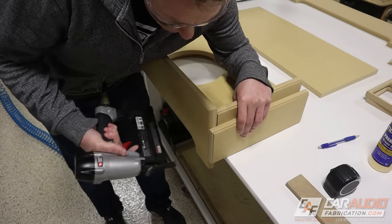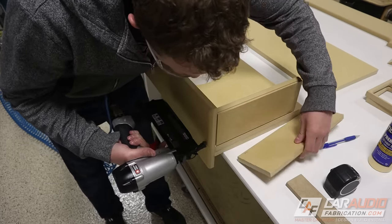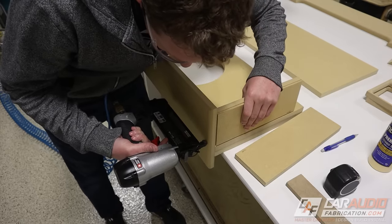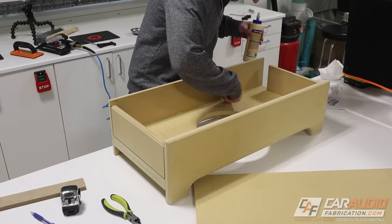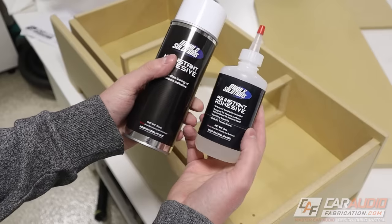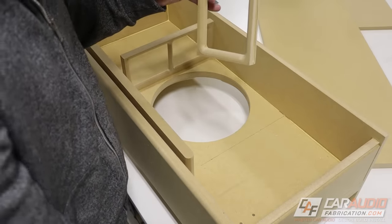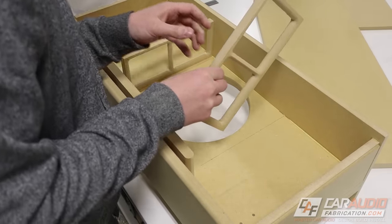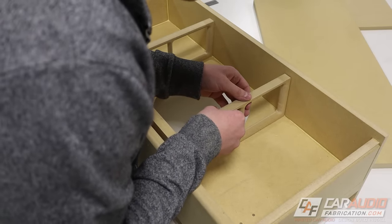Notice here that I'm holding one of the other pieces against the edge of the box when I line up the piece I'm brad nailing in — this is a good trick to get everything nice and square. For the braces, I'm using CA glue instead of wood glue because I don't have brad nails short enough to hold the braces while the wood glue dries. The CA glue dries instantly and holds them in place.